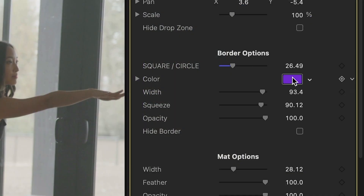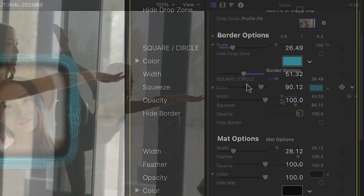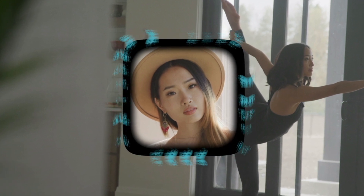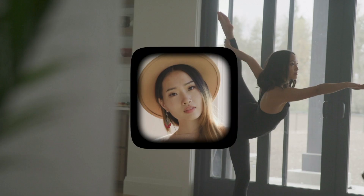I can adjust the color and width of the border. The squeeze slider sort of thins or thickens the border by sizing up and down the gaps between the individual cells of the brushstroke. You can even toggle on or off the border if you'd like just the matte effect to show.